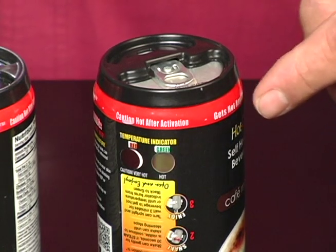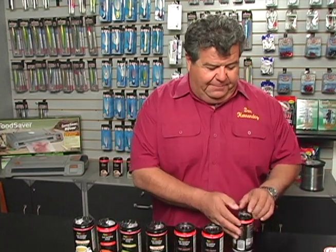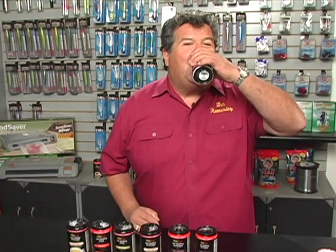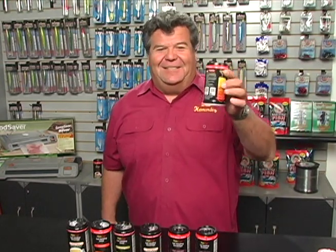Now that we see the indicator turn green, that tells us that our can is nice and warm and ready to drink. So at this point all you do is just open it up and enjoy the beverage. That is nice and warm, nice and hot — tastes delicious.